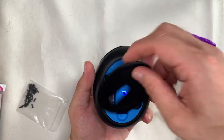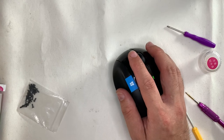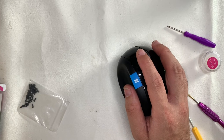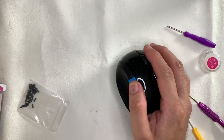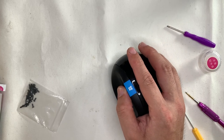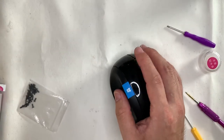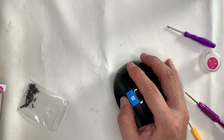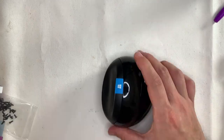Going towards the end of the video — installing the batteries. Both batteries go in the same direction. There's a green light that lit up, which is a good sign. Testing the left and right click, the Windows button, and the mappable button — everything is good. If you've stayed to the end of the video, thank you. This is Restore Refurb Works. See you in the next one.